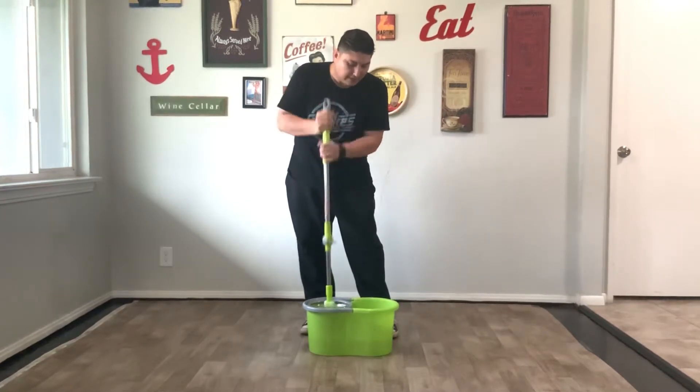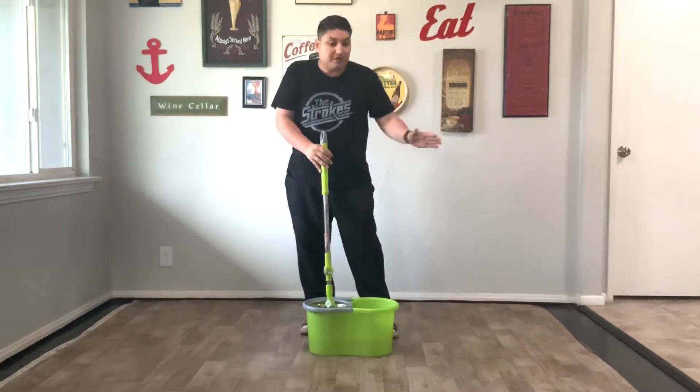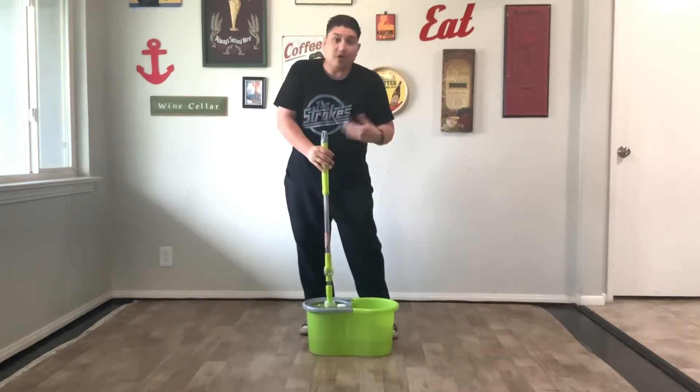One, two, three, four, five — and that's it. When you use it, sometimes you end up over-drying it, which is a good thing for floors where you don't want to leave any streaks. So you really control how much you want to wring it out.